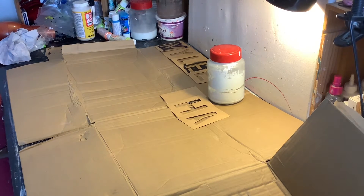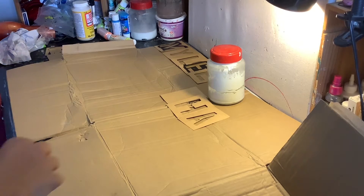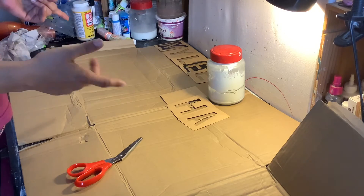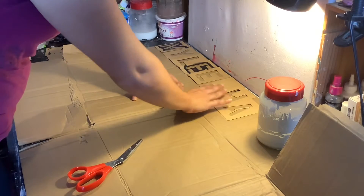Hi everyone, it's me Samantha, welcome back to my channel. Today I'm going to be working on another pinata. I'm not sure if you guys know of the LOL dolls and the little LOL surprise, so that's what this is going to be.